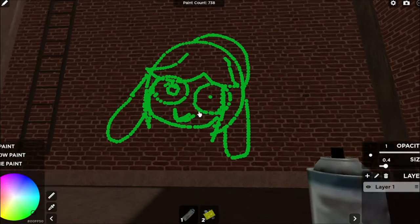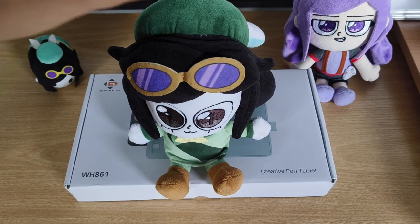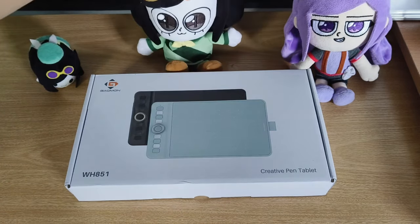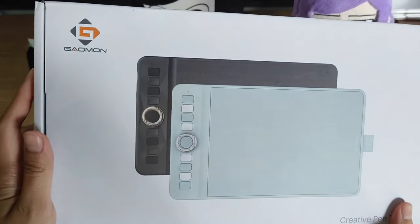This one is a pen tablet. It's Gaomon W851. There are two colors: sage green and dark grey. And the one I have is dark grey.